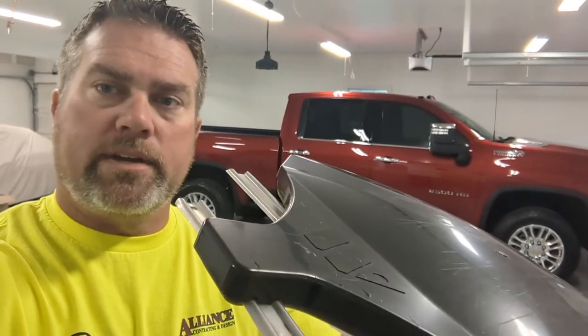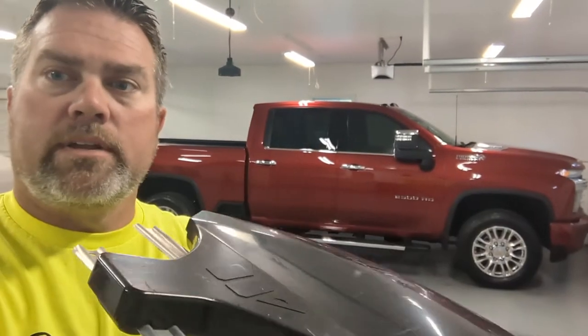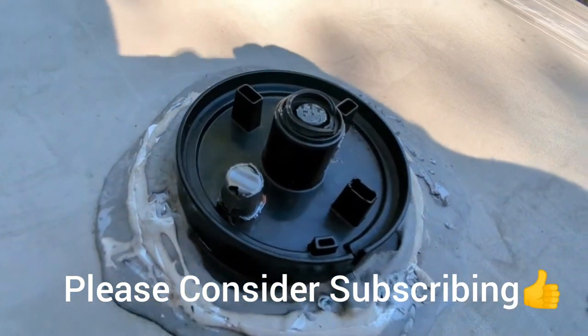Hey guys, Dan from Alliance Contracting. Did you break your RV antenna off? Stay tuned on how to fix it. Here's where the factory antenna was mounted — it broke off.